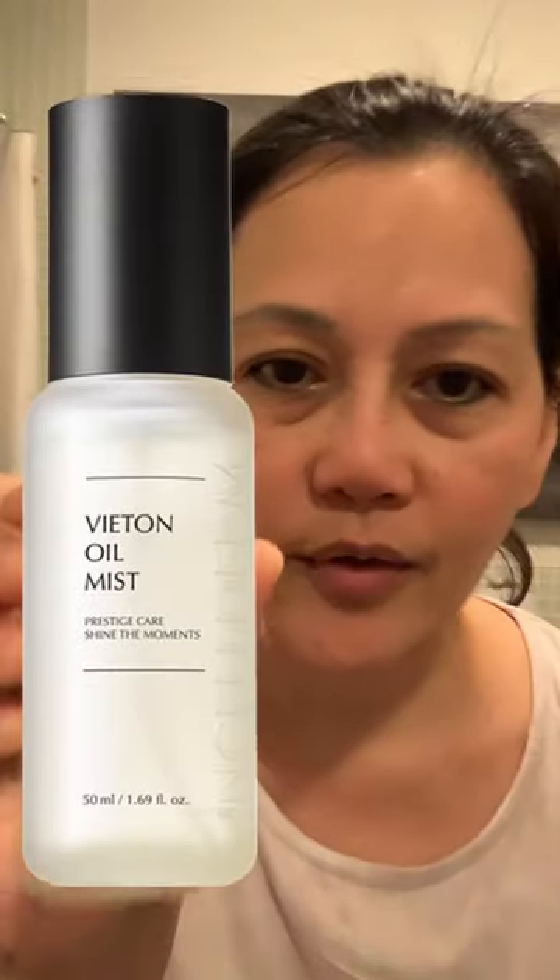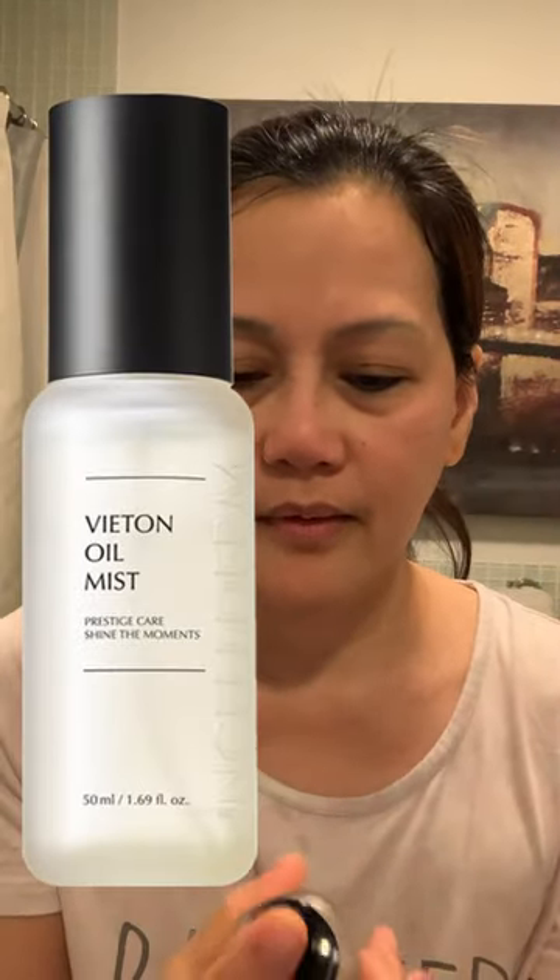After washing your face with warm water, you have to dry it again with a towel. This is the oil mist. Shake, and just put...